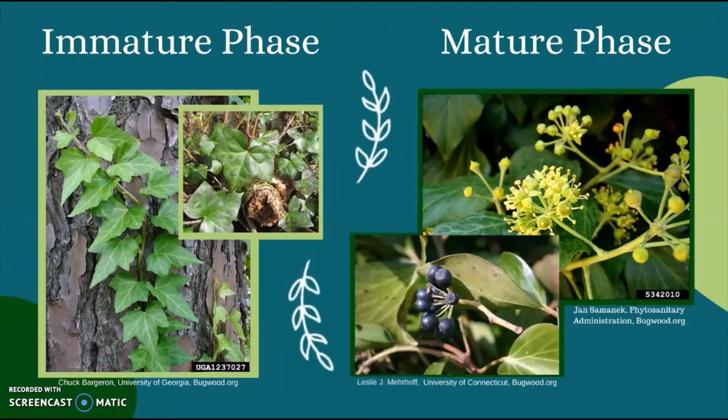Ivy has two growth phases. When you see ivy, you're most likely going to see it in its immature phase, which can last about 10 years. In this phase the plant lacks flowers and has a dull green lobe leaf with light veins that alternate along the vine. In the mature phase the leaves are unlobed, and they produce umbrella-like groups of small yellow-greenish flowers in the fall, followed by dark purple berries in late winter or early spring.